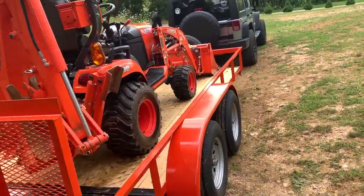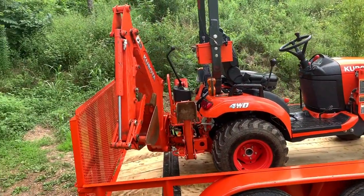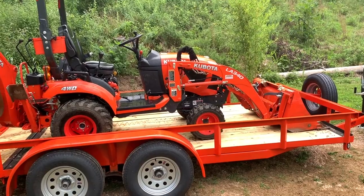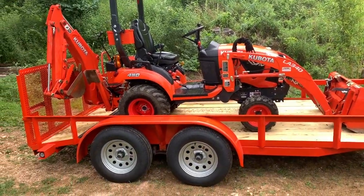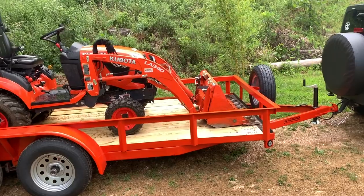It fits really good. Of course with the 14-foot I do turn my backhoe to the side like that, and you could actually take the gate off I guess. But pulling with the Jeep Wrangler, I didn't want a 16-foot because I don't need the extra added weight — I'm trying to save as much weight as I can — and this trailer fits it really good.